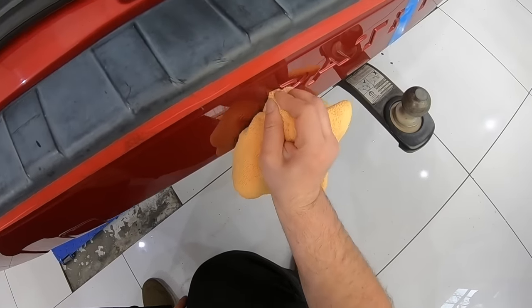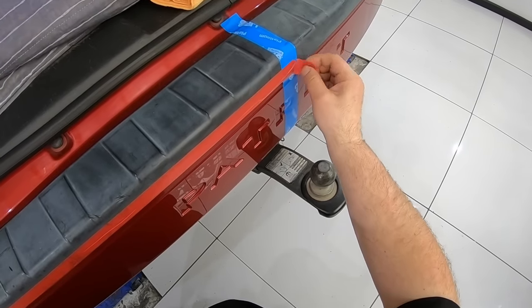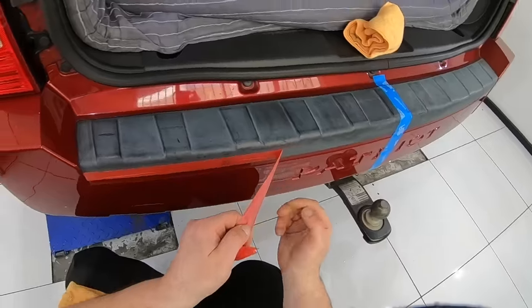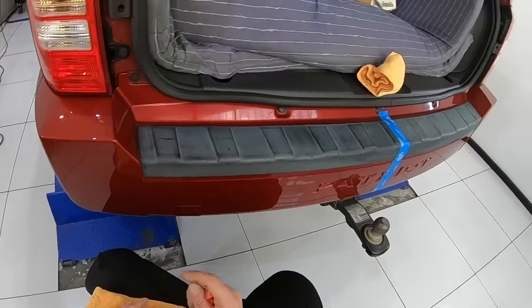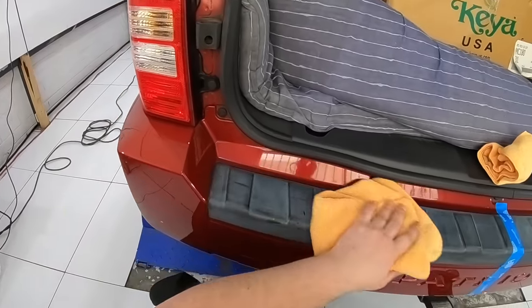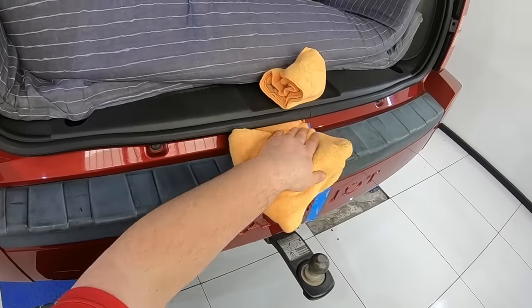The first and most important thing about this process is to ensure that the plastic trim is completely clean and bare. This car was given a thorough decontamination clean in which the plastic was treated with iron and tar removal chemicals, as well as a water mineral deposit remover, and finally given a somewhat aggressive wipe down with a wax and grease remover.